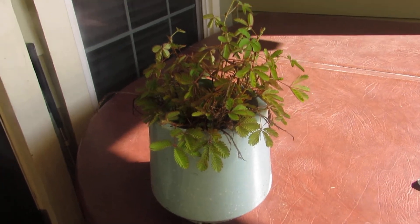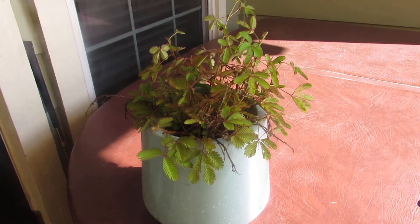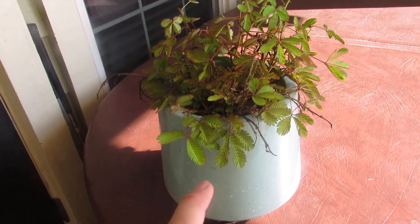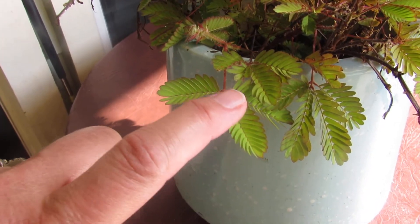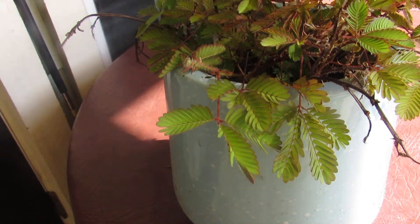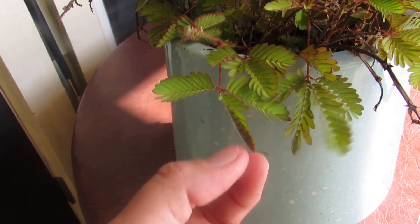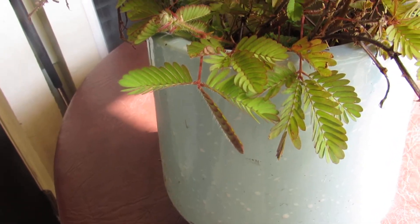Right off, I'll show you this really cool thing to keep your attention. Let me get a close-up so you can see. If you touch the plant, it closes up — that's why it's called the Tickle Me plant. See how it closes up? Isn't that neat?